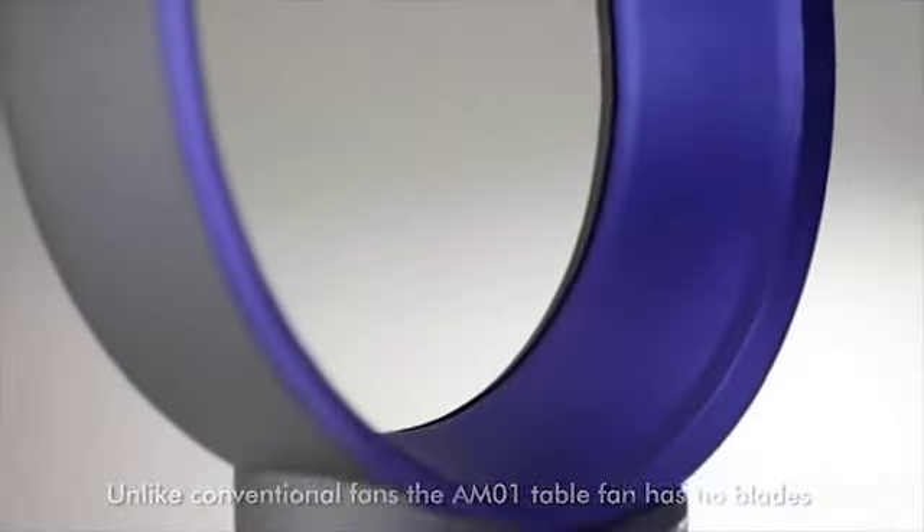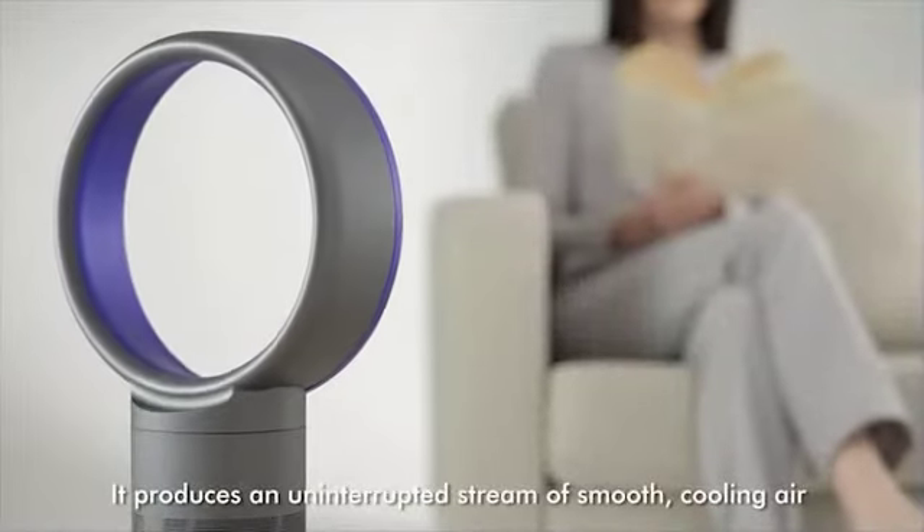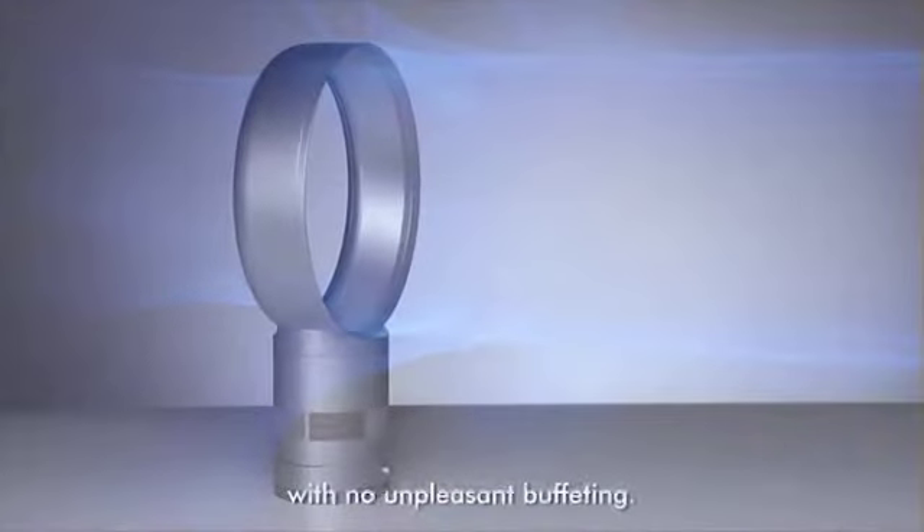Unlike conventional fans, the AM01 table fan has no blades. It produces an uninterrupted stream of smooth, cooling air with no unpleasant buffeting.